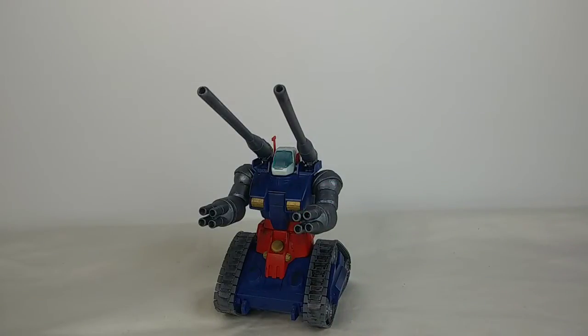Hi everyone, I'm Colonel Greer and today we're taking a look at the High Grade Universal Century RX-75 Gun Tank.